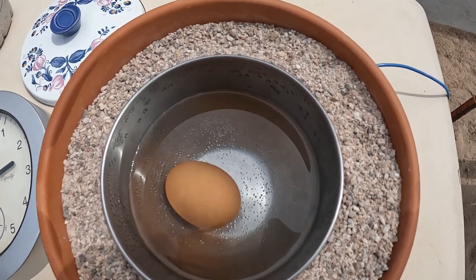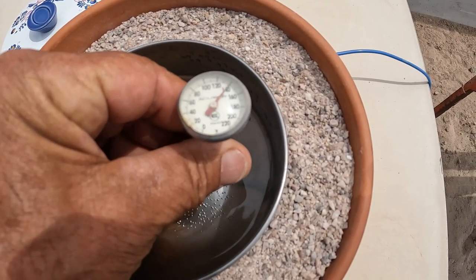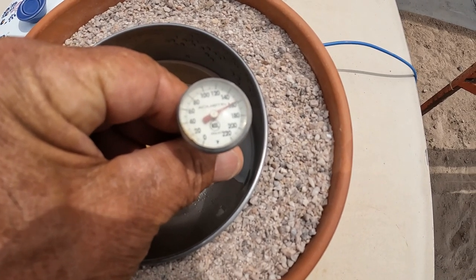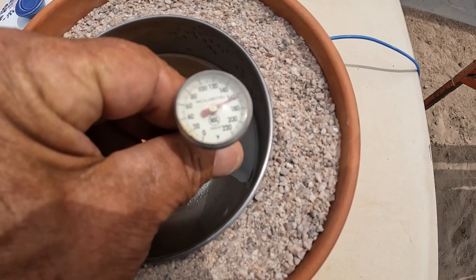Let me get the thermometers and see — 140 degrees. 60. It's just not quite there.